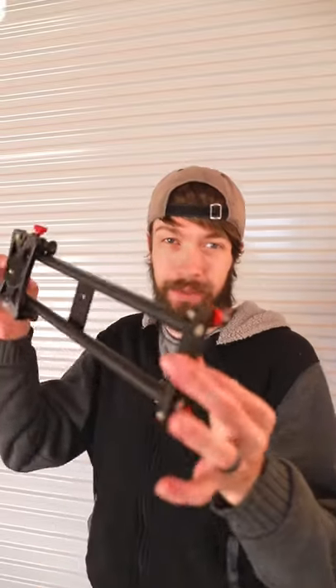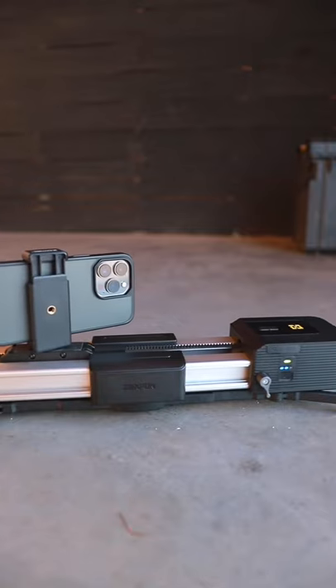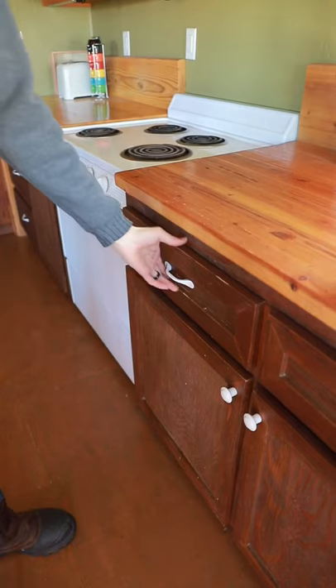Here's four DIY camera slider ideas for filmmakers on a budget. Camera sliders can be really expensive. Idea number one: a drawer.